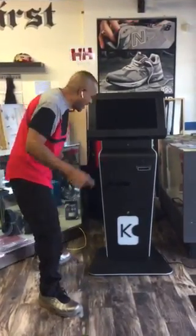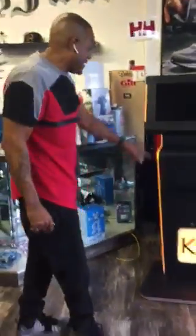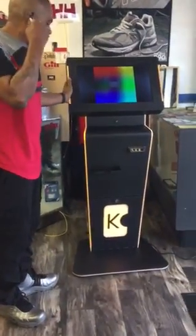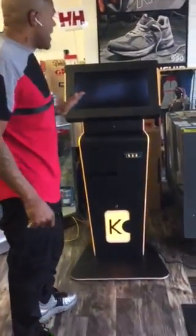Here you go — real quick I'm going to power it up. You guys can see I got the power button on the side. Plugged it in, and now we have the machine on. A couple of things will take place.